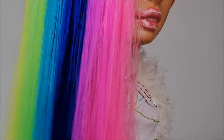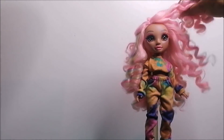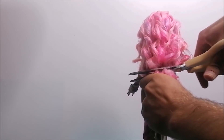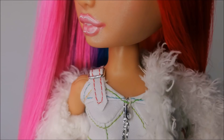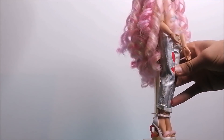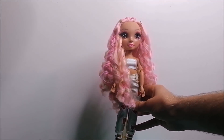Hey everybody, it's the Doll Boy and today I'm gonna create a brand new custom Rainbow High doll. As I showed in my Kaya Hearts lookbook, I own two Kaya Hearts dolls so I decided to reroute one of these dolls to make a completely new doll. One thing that was very important for me to change in the design was to add red to the hair, since the one thing I didn't really love about Kaya's original design was that there's a lot of red in the outfit but no sign of red in the hair and makeup.